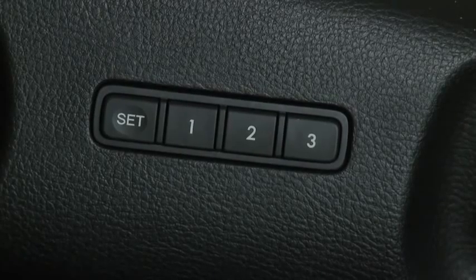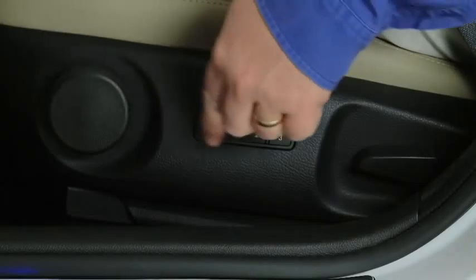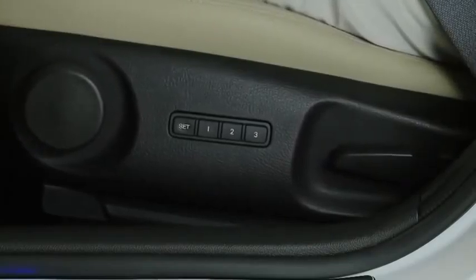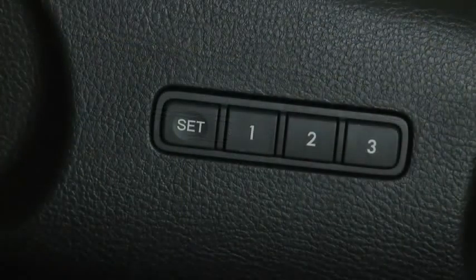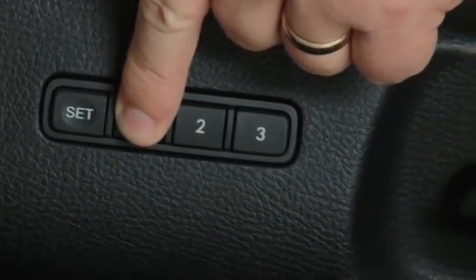The button is now programmed. To move the seat to the memory position with the driver's door open and the ignition in the off position, press the numbered memory position button. To move the seat to the memory position with the driver's door closed or the ignition in the on position, press and hold the numbered memory position button.